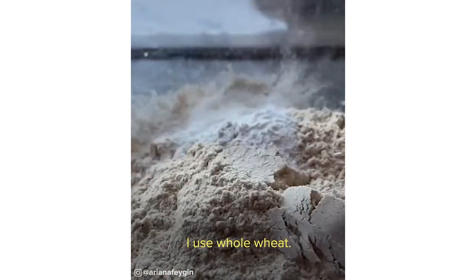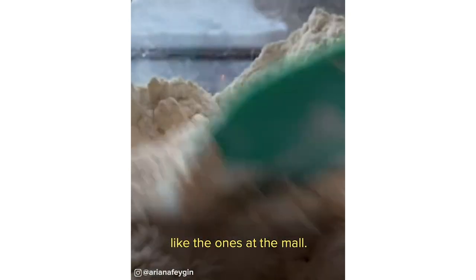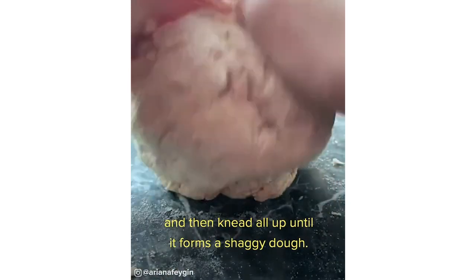All you need is 1¾ cups of flour — I used whole wheat — and then a cup of Greek yogurt. That's what gives it the chewy texture. You're also going to add 2½ teaspoons of baking powder and a teaspoon of salt, and then knead it all up until it forms this shaggy dough.